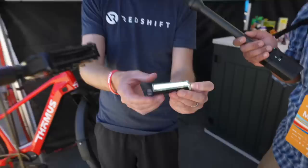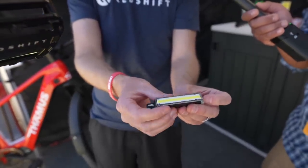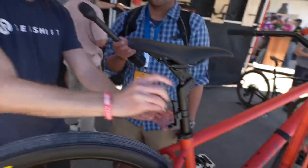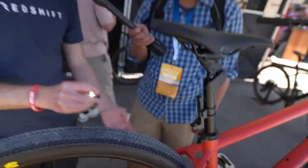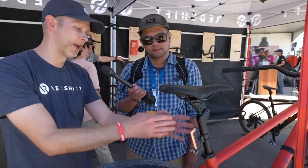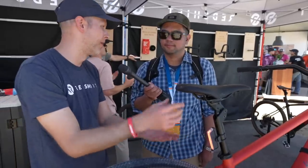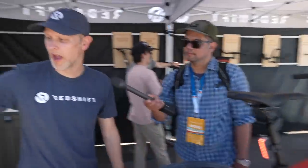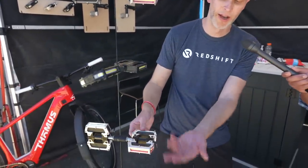There are three modes on the light: a steady mode, a flash, and an eco flash. On eco flash mode you can get 36 hours of battery. The light module goes into a mount system, and the mount tells the light what color to be — you can set the mount up as a tail light or a front light and it'll automatically change the color to red if it's in the rear. The pedals work the same way — red is always rear and white is always front, and it automatically knows.